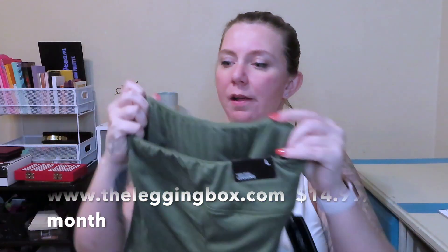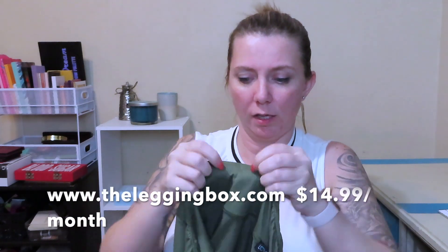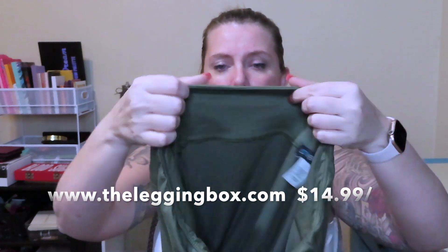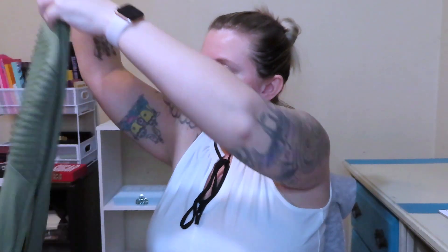Not bad for a first pair but not what I hoped for when I signed up. It is a cheap box so I wasn't expecting Lululemon. It does have elastic in the waistband with a very small seam there.